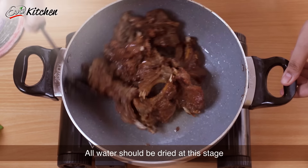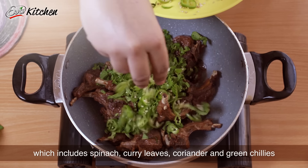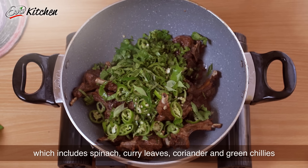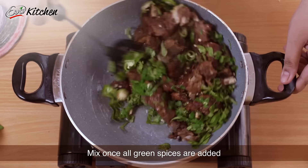After this, we will add the green masala, which includes green chilies. After adding all the green masala, we will mix it in a good way.